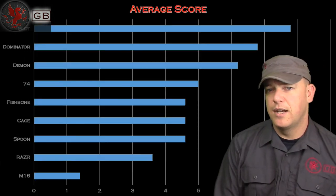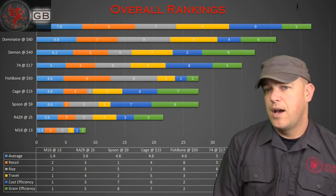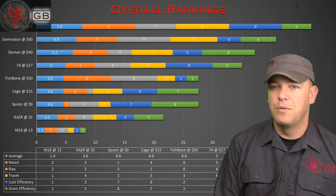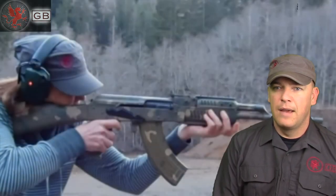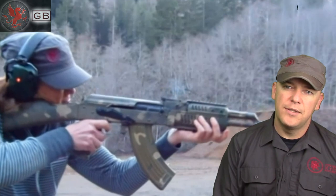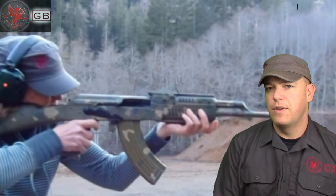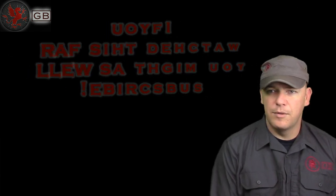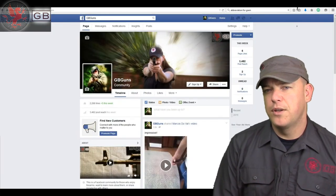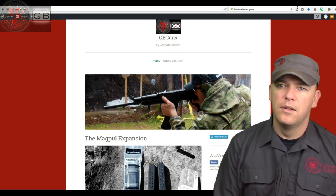I hope all that made sense and you got to see the actual graphs that I blurred out in the videos. This is sort of the finale that wraps things up. If there's anybody out there that wants something else tested, let me know or send it to me and I'll run through the tests. If you have feedback on how you'd like to see these tests different in the future, also let me know. Please like and subscribe, and check us out on Facebook at GB Guns or go to gbguns.org for the blog. Thanks for watching.